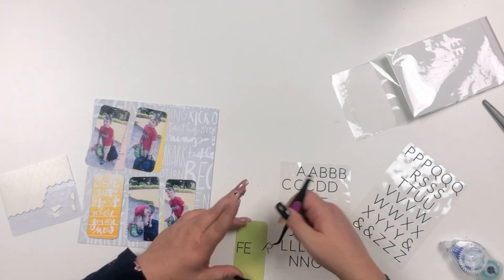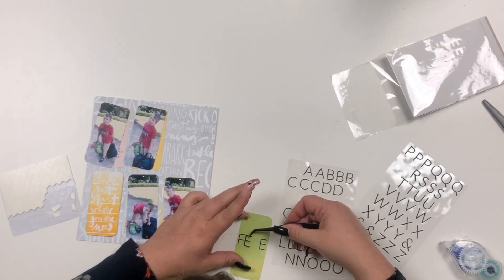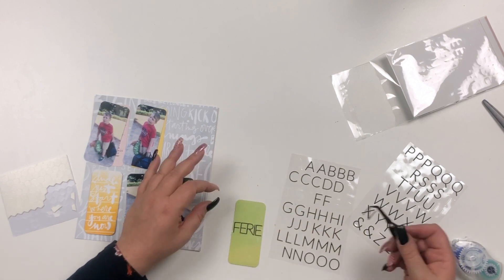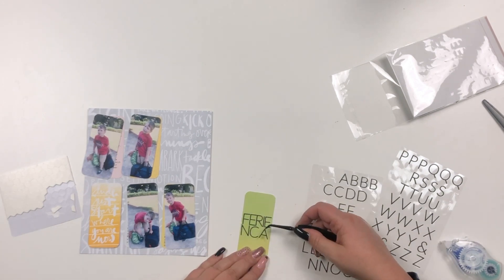The letters were a bit tricky — I had to move them around to fit the words onto that small piece of journal card.